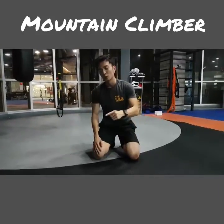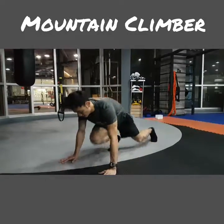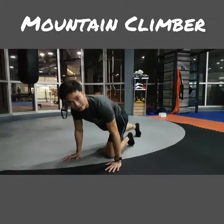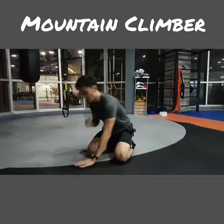The third point to focus on is breathing. Make sure you breathe out pretty much every time you bring your knee in — one, two — just like that. Now let me quickly recap the three points: number one, keep your shoulder above your hands.